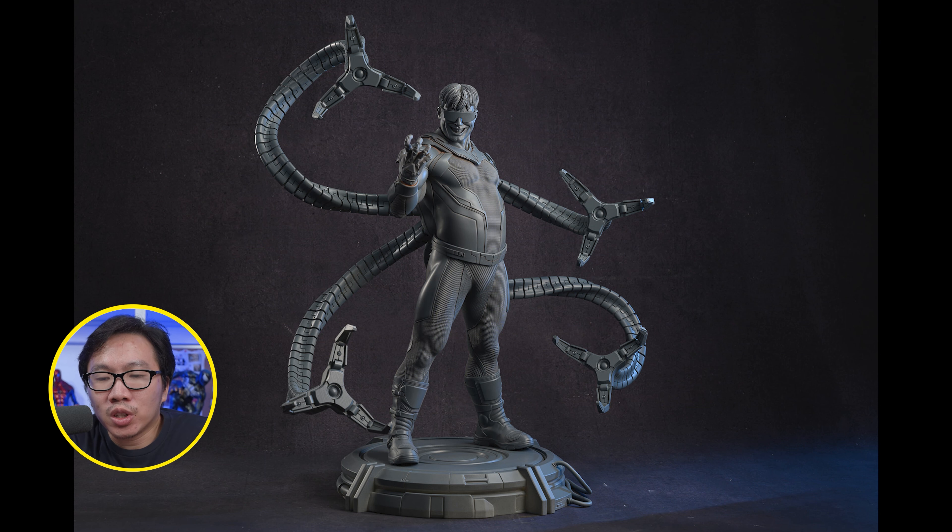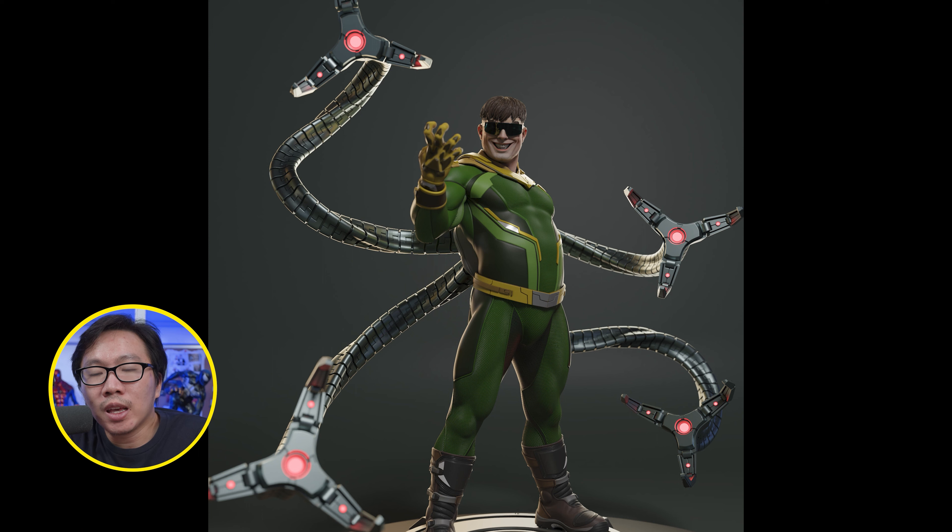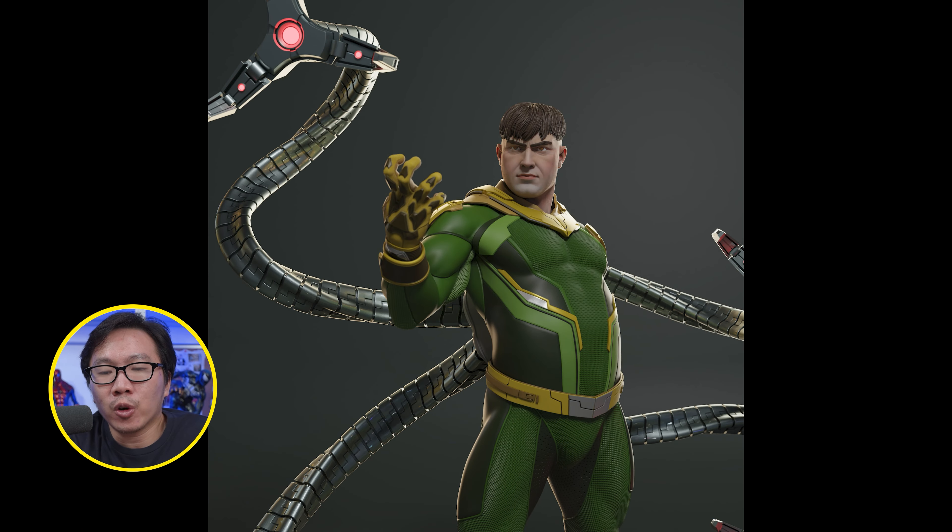This Dr. Octopus just got printed. Very, very low edition size on this one. It comes with two torso switch-outs and some head switch-outs of course. Just hit me up if you are interested.